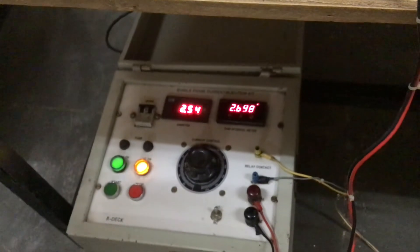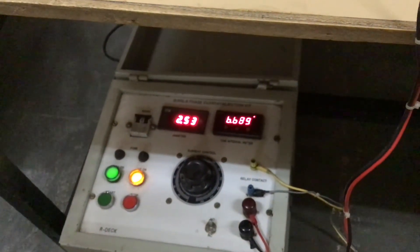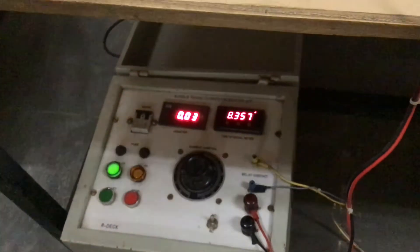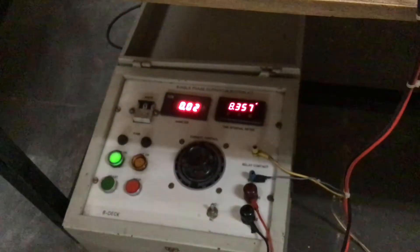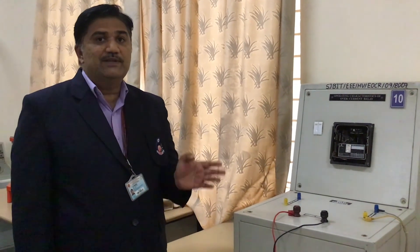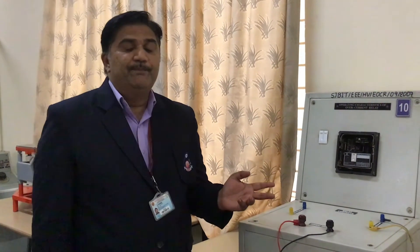We wait for the disk to stop. The disk has stopped. I have increased the current to 2.5 amps. Earlier it took 11 seconds — now you can see it has taken 8.3 seconds. So from 23 seconds, to 11 seconds, to 8.3 seconds — it is clearly giving the conclusion that the more the magnitude of the current, the time taken is falling. We call this inverse definite minimum time, IDMT, characteristics.